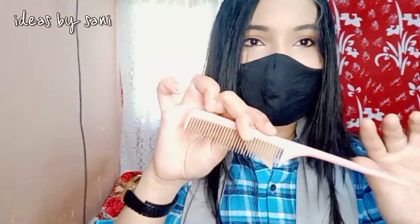I am going to part my flicks. Now I am going to take a comb and take my hair to the center. The real struggle is getting my hair centered.